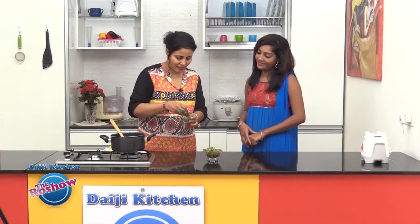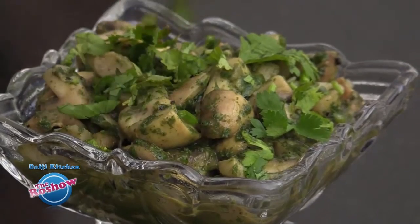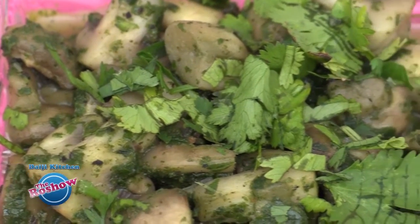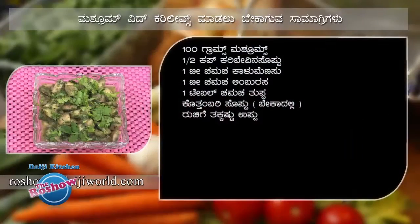Coriander leaves are also optional. Mushroom with curry leaves — this was spicy.